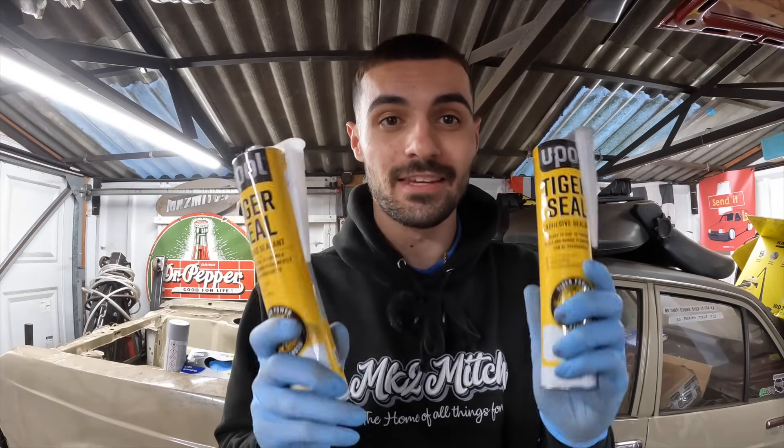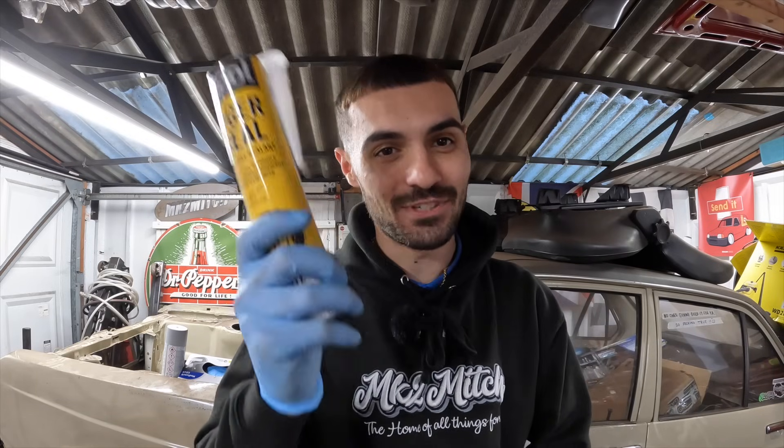What I'm going to do now is apply the Tiger Seal. I've gone for the white one again because it's beige - I didn't want to do black underseal and then not see it once I've put the protective coating on. I want to go white, which is a nice light colour, and then the beige will go over this. I'm going to try and calm my excitement, get seam sealing, and then catch up with you guys once it's all done.